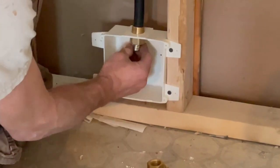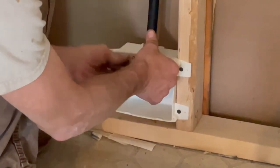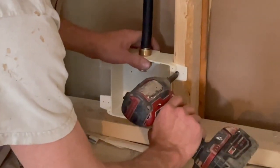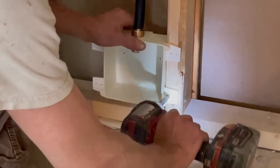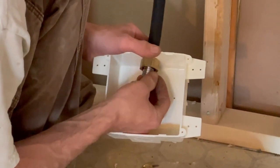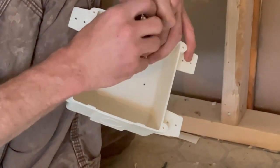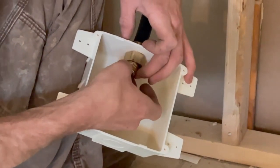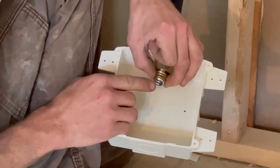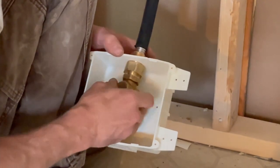I'll take this box off and disconnect it to make things easier. Take your ring and put it in at the first rib up. Each flexible gas company has different rings — you can't intermix them. You can see there's one rib showing. Take your adapter, shove it in, and get it started.